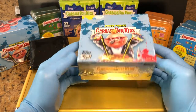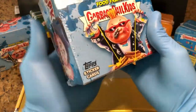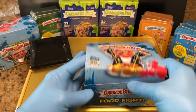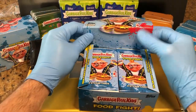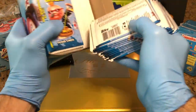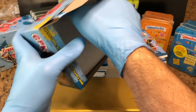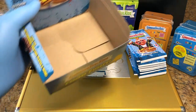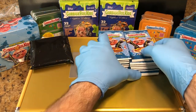We are going to be doing 2021 Garbage Pail Kids Food Fight Hobby Break. Also check us out on Twitter — Hobby Breaks at Hobby Breaks on Twitter. Leave us some comments, let us know what you think. Check out that previous 10 video we did — we got a number 50 card. So let's see what the hobby box does for us.